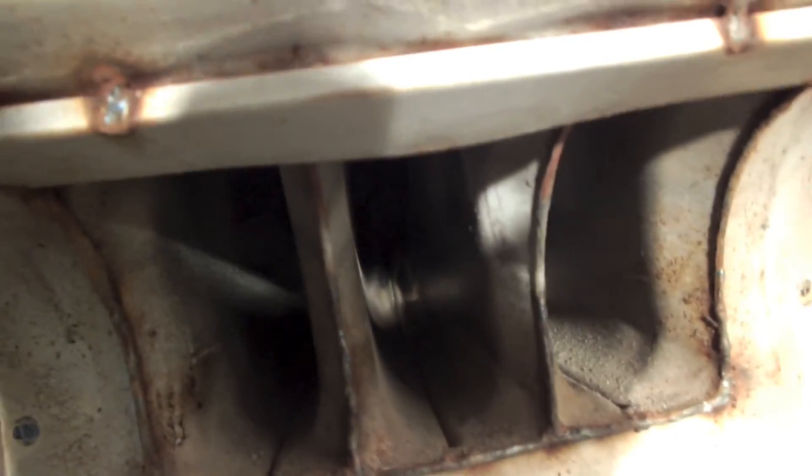You'd pull those out to check that heat exchanger. You may have to use your hand up in there to get up far enough to feel any cracks.